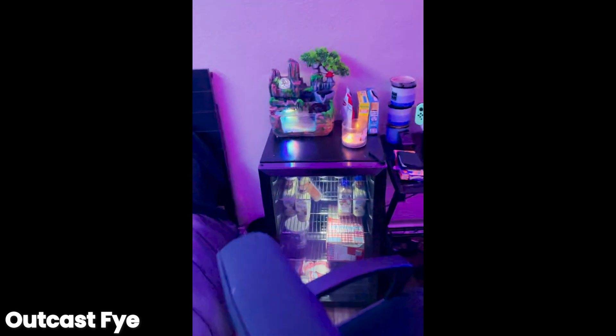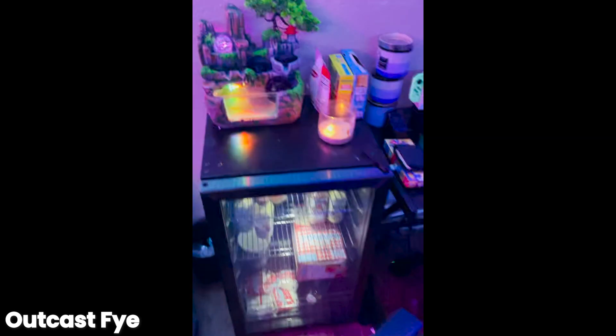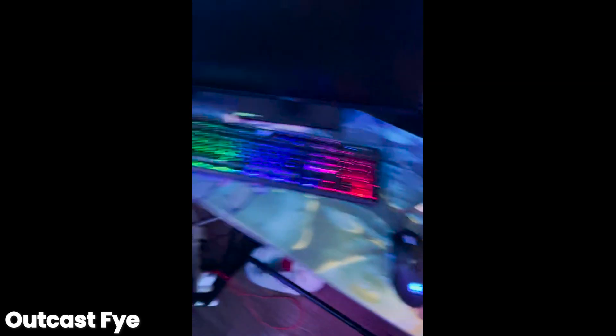It is Outcast 5 and I'm gonna show you all my setup. This is my bed and stuff, here's my mini fridge, got some smoothies, yogurts, PB&Js in there. This is my Xbox, my Nintendo Switch, PS5, PC, double monitor — I have another monitor in the box I haven't taken out yet because I'm waiting. And this is my Naruto LED mouse pad and yeah, that's about it.